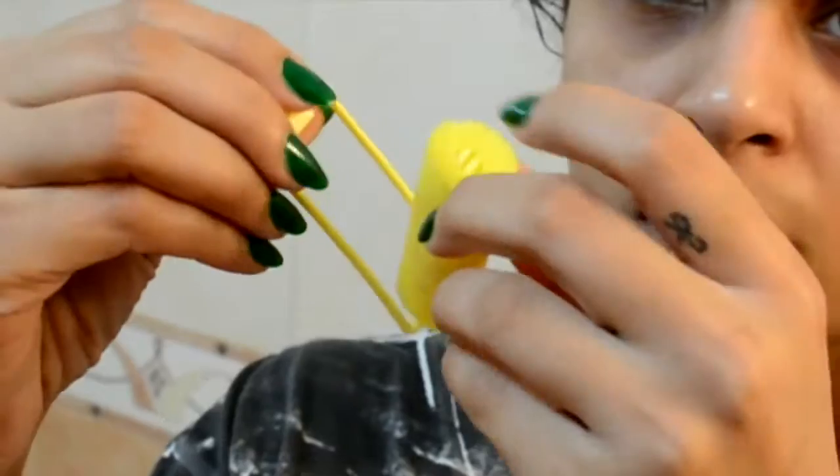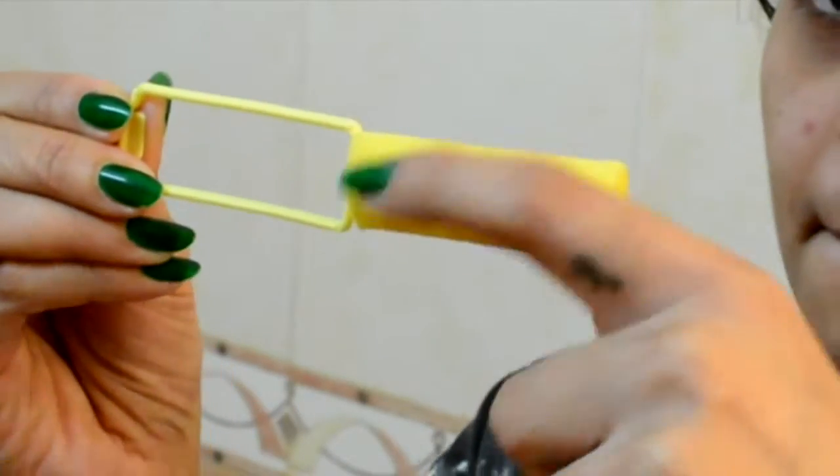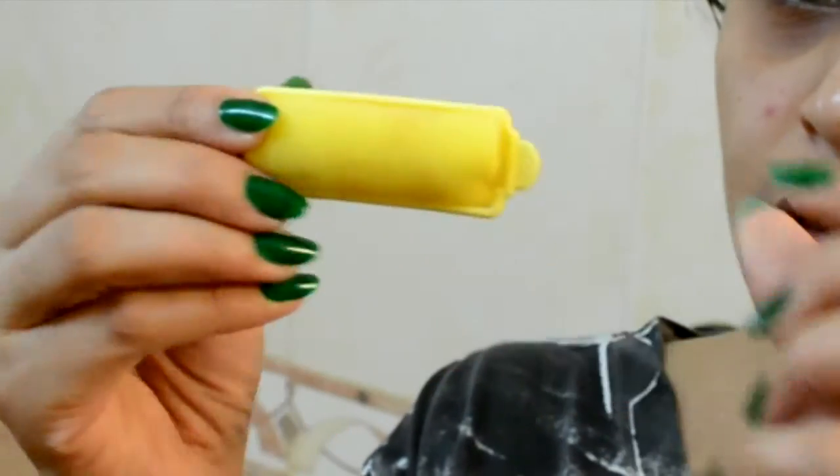Now I'm gonna use the sponge rollers or curlers. You just need to wrap your hair around this and clip it back and done.